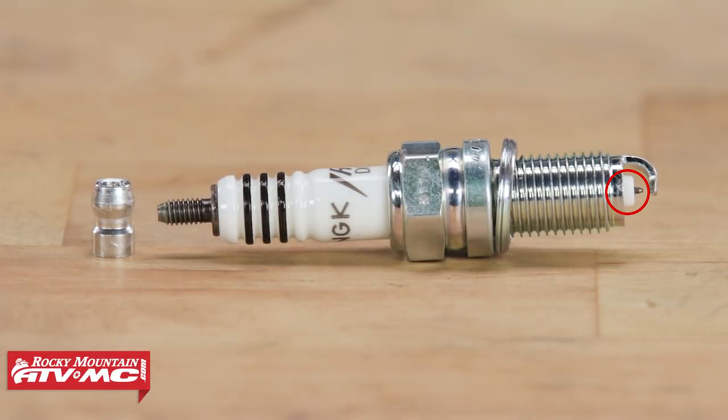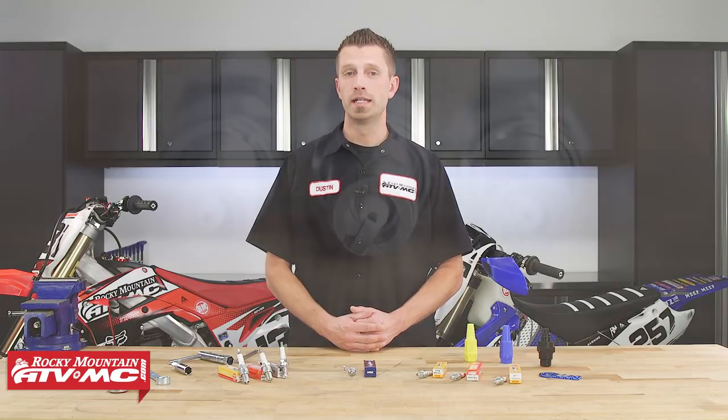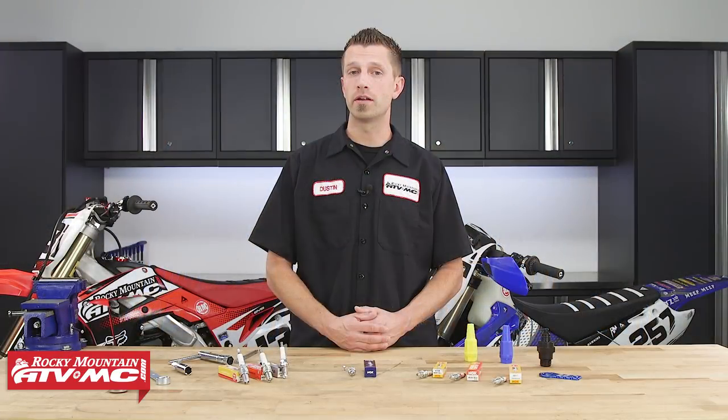The insulator tip is ceramic and can vary in length as to how far it protrudes from the spark plug. How much of the insulator tip is exposed to the combustion will determine a portion of the spark plug's heat range. This is also the area that we will inspect to see how our bike's been running, and we'll talk more about that when we get to inspection.